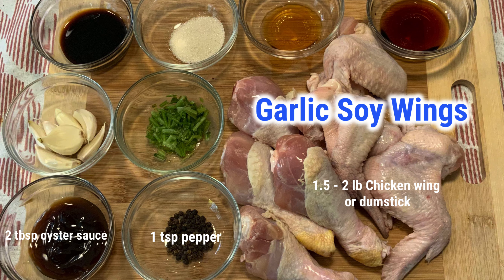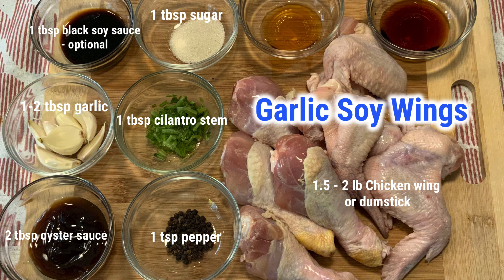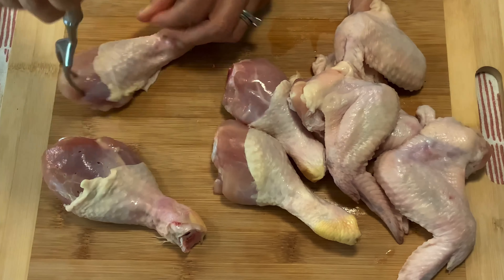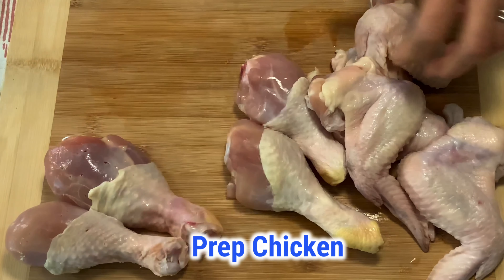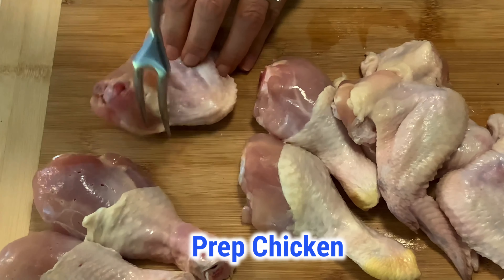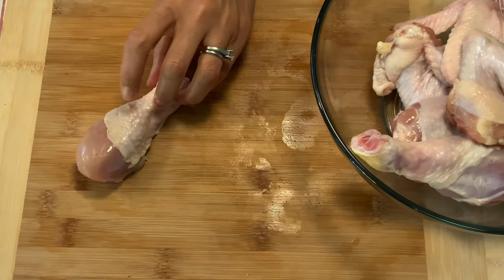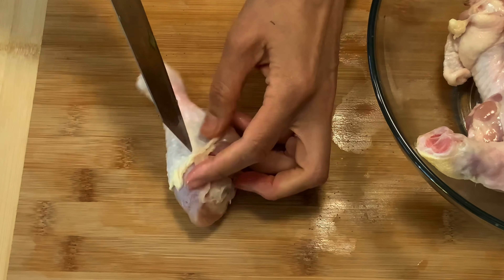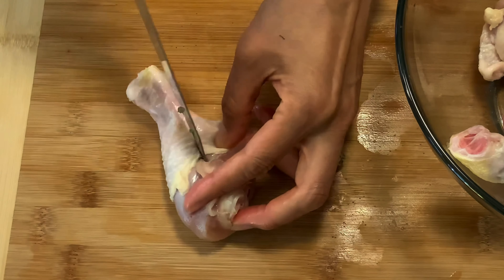We're going to cook garlic soy wings first. Let's prepare the chicken first. I have some drumsticks for kids. Poke the chicken with a fork so that the marinade can get into it, and make a little cut next to the bone so that the chicken will cook faster.